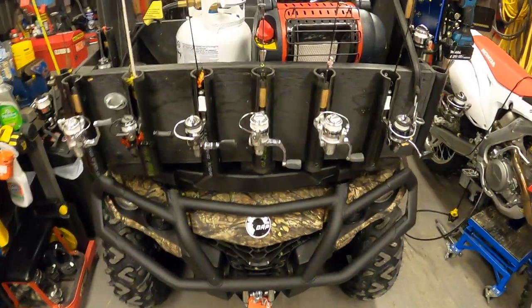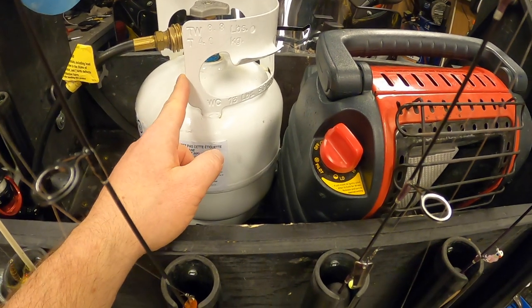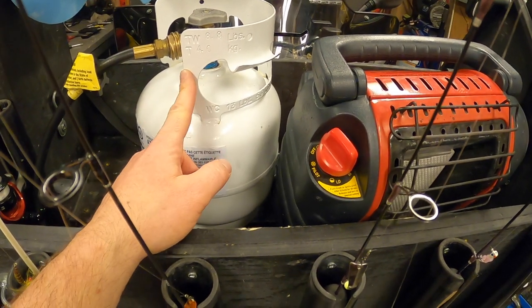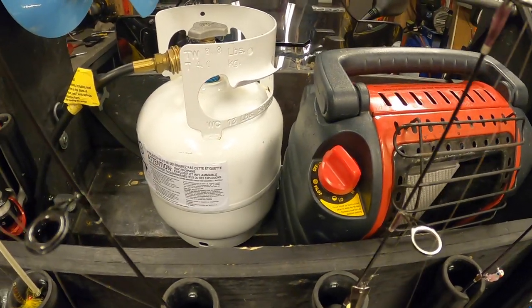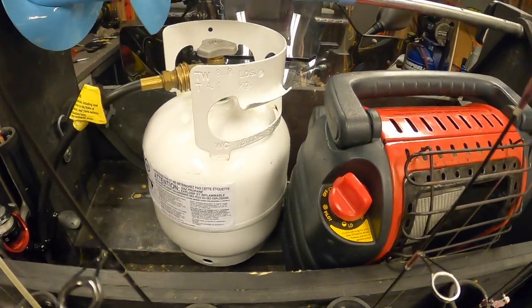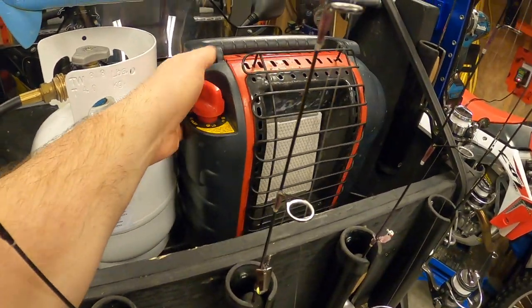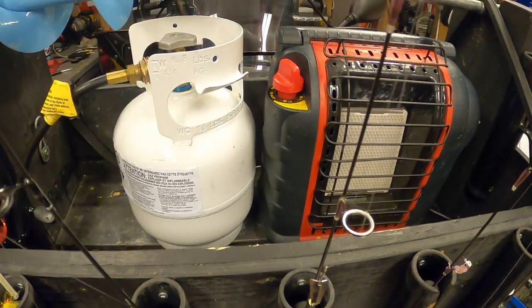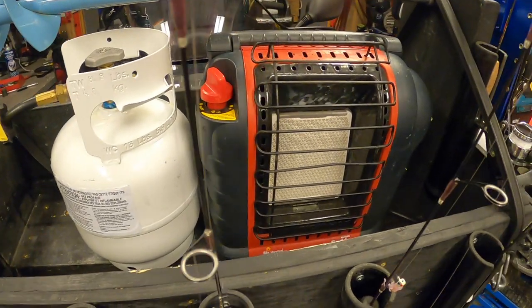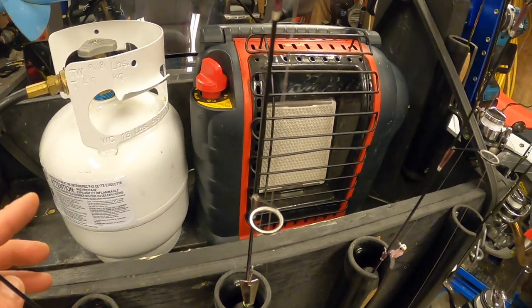Up here at the front of the machine you can see I switched over to a five pound propane tank, and I really like this a lot better than the 20 pounder because it's a lot lighter to maneuver around. You can leave the hose hooked right up to the heater and just store it up here — it's a lot easier rather than hooking the hose up to the heater every time you move and reset up.